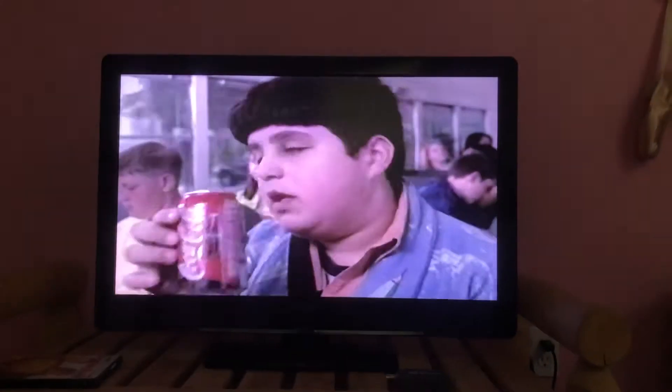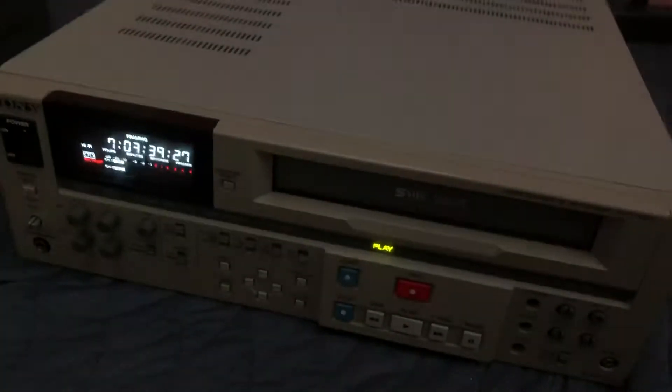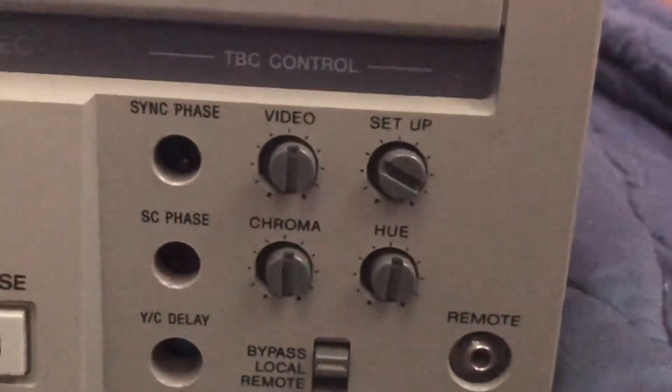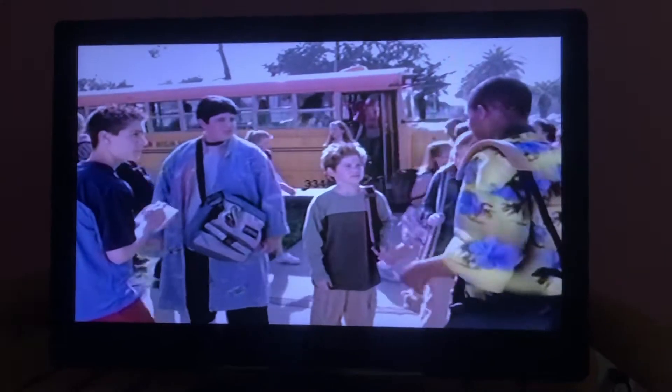Hey guys, I just want to show you what you're missing if you're trying to watch VHS tapes and you're not using a TBC. This is a VCR with a TBC setup, and here are the TBC controls — video, step up, chroma, hue. Watch what happens when I flick the TBC on; you're going to see on the television how much better this is.